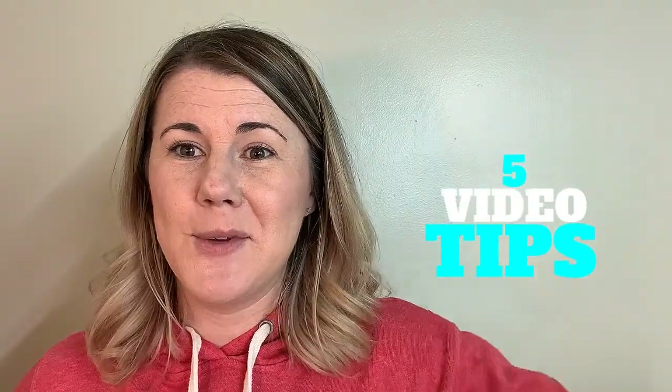I'm a teacher and I've been creating videos for online learning. I've had a lot of teachers asking me how do you make your videos? So I decided to create a video sharing my five top tips for you getting started and creating your own videos.